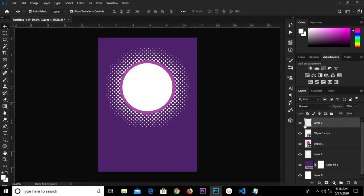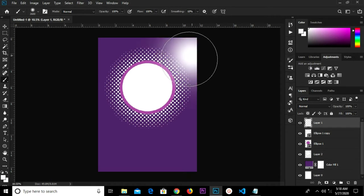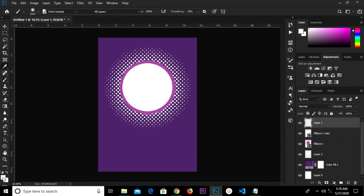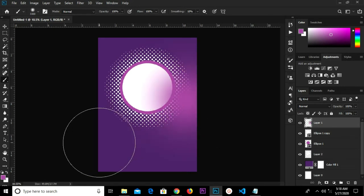I release the layer selection. I'm going to grab my brush tool and change it to the soft brush. I'm going to copy this hex code right here and change the foreground color — click OK. Use the right bracket key to increase the brush size, then click once.